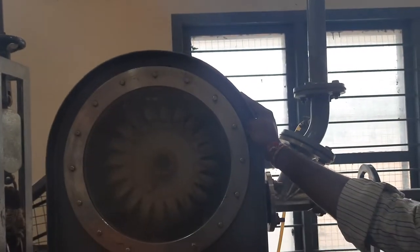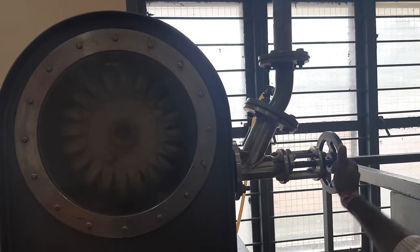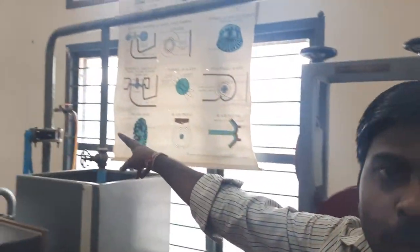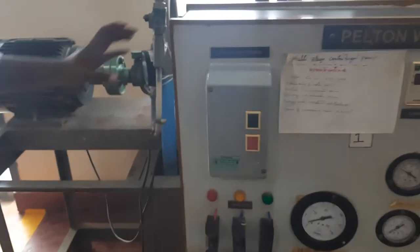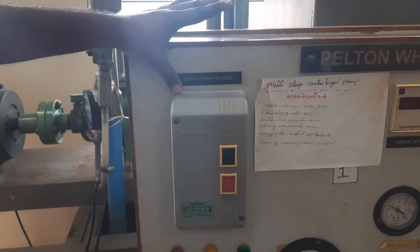The multi-stage centrifugal pump and Pelton vane turbine share a common experimental setup. If you open the nozzle valve, instead of water falling into the tank, it gets into the Pelton vane turbine, which should not happen. So completely close the nozzle valve and keep the other two valves completely open — this is the initial setup before you start the experiment.